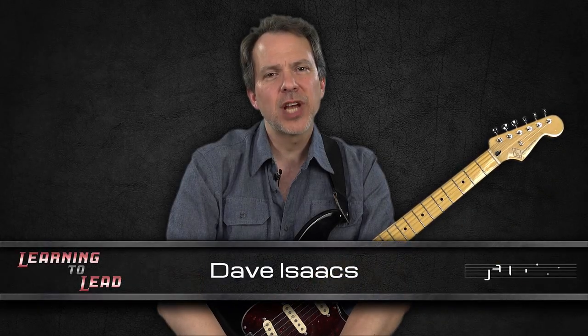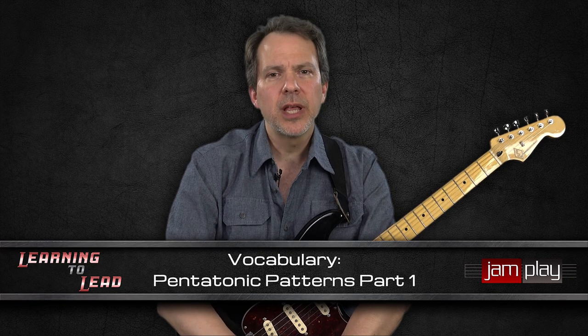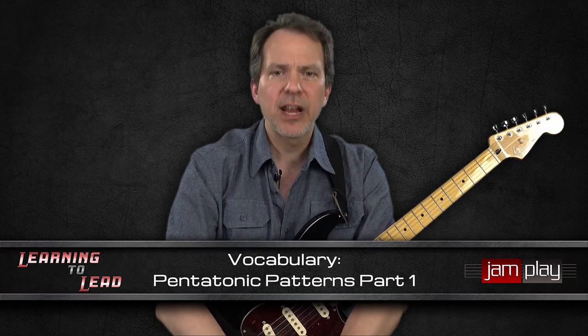Welcome back. Dave Isaacs here with you for jamplay.com, and in this lesson we're going to get into something that is probably familiar to a lot of you, and that is the A minor pentatonic scale.